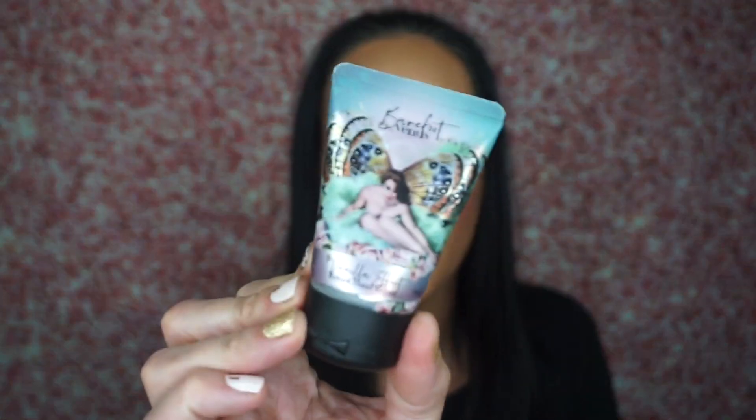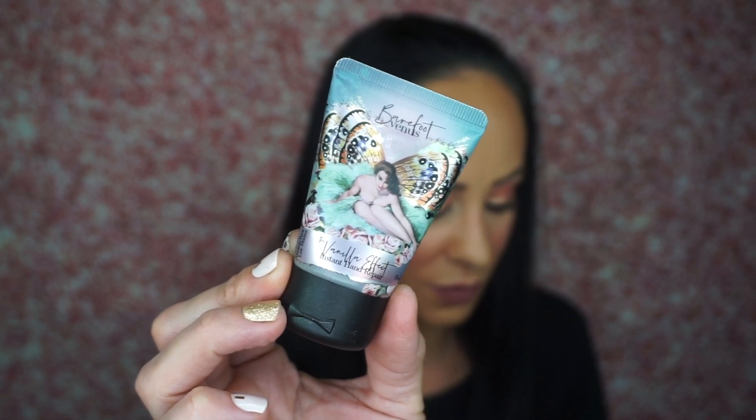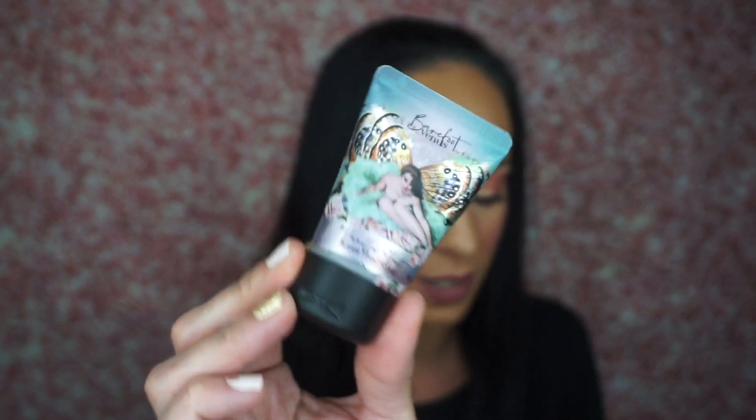The first thing I'm pulling out is the Barefoot Venus Vanilla Effect Instant Hand Repair. This is so small — hopefully not full size because that would be ridiculous. Yeah, it isn't full size. The description says the first thing you'll notice is the delicious scent: rich vanilla mixed with floral jasmine and lily of the valley, give any perfume a run for its money — plus the scent lingers for hours. I smell vanilla bean, a very light scent. I might actually be able to use this, but I can't really use scented lotions because I have psoriasis. This smells quite lovely and I love the packaging.